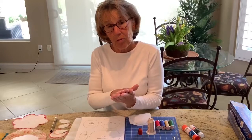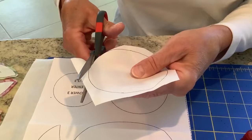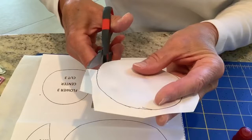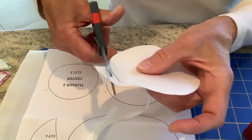Now that I've traced this on the dull side of the freezer paper, I'm going to cut it with my paper scissors. What's important is not so much the drawing being nice and crisp, but rather the cutting. Rather than moving the scissor around the design, I'm turning the freezer paper to get a very smooth edge — and you want a very smooth edge because we're going to be folding the fabric up around it and you don't want any little bumps.